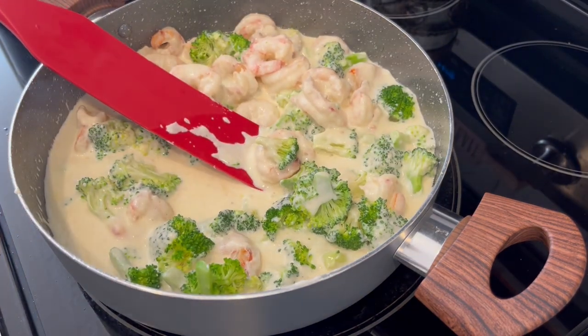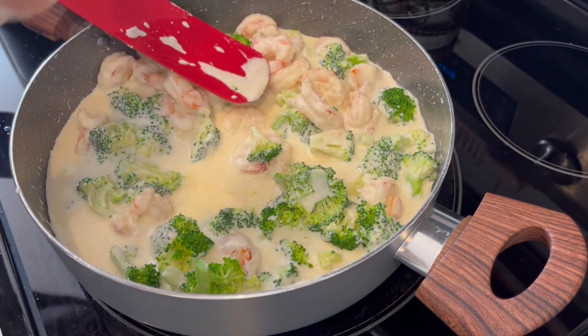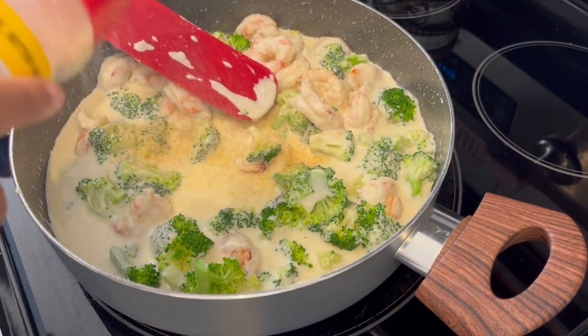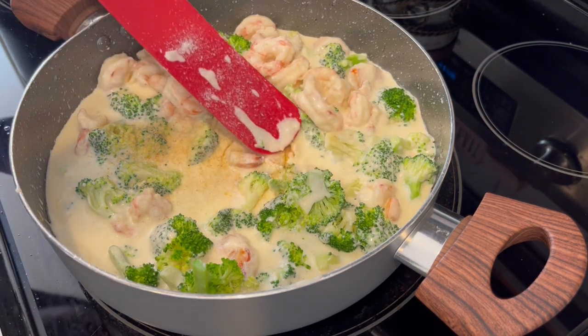And next I'm going to season everything up. So I'm adding some onion powder, garlic powder, a little salt, and a little pepper.